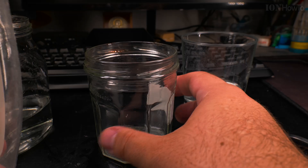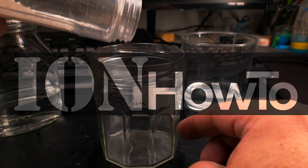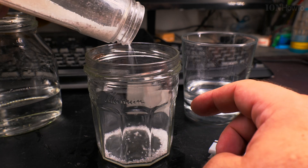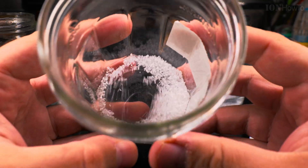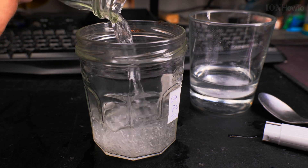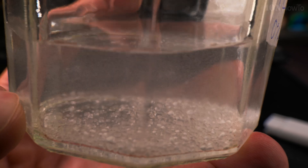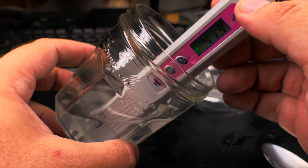In this video I show you how I adjust the pH level of a glass of water by using citric acid and baking soda to make it lower and higher as much as I need. You can use this to adjust the pH level of soil with water or to adjust the pH level of a fish tank.